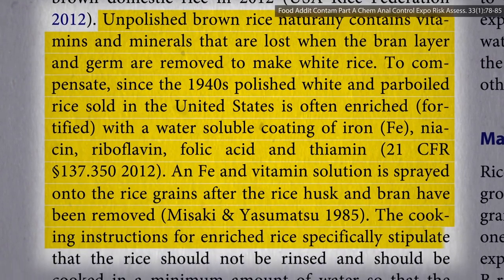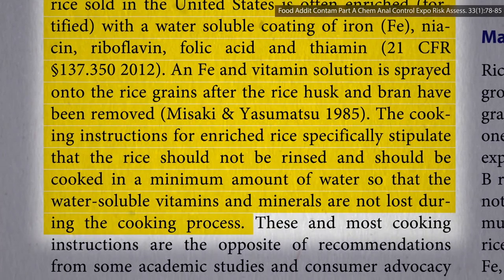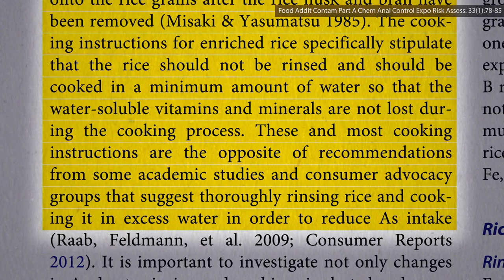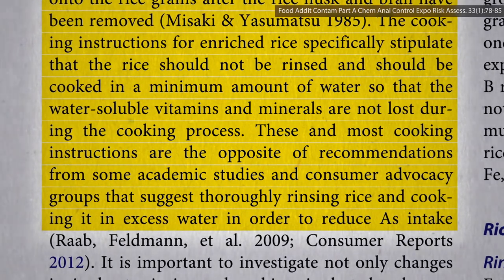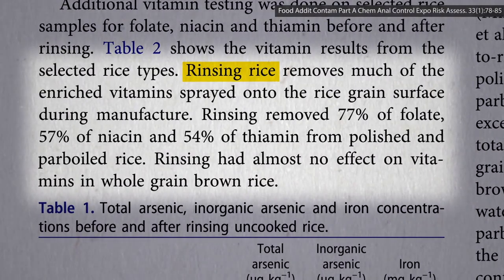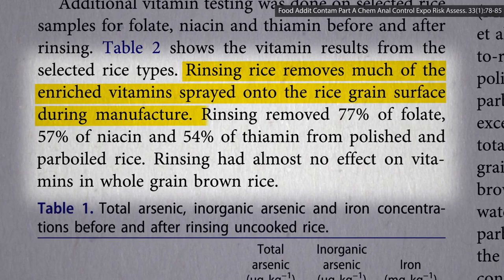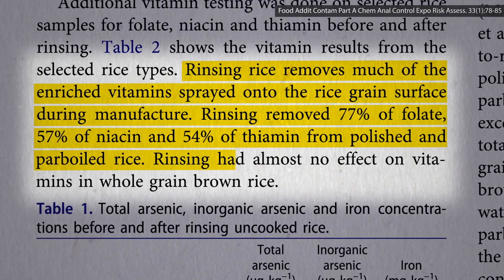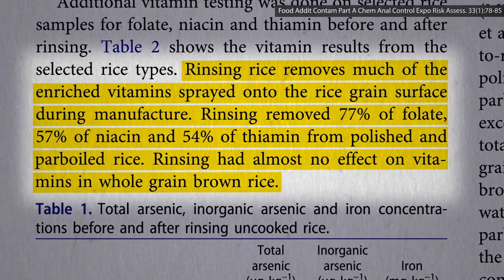That's why cooking instructions for white rice specifically say don't rinse it and cook it in a minimal amount of water — in other words, the opposite of what you do to get rid of some of the arsenic. But brown rice has the nutrients inside, not just sprayed on. For example, rinsing white rice removes much of the enriched vitamins sprayed onto the surface during manufacture, removing most of the B vitamins, but has almost no effect on vitamins in whole grain brown rice.